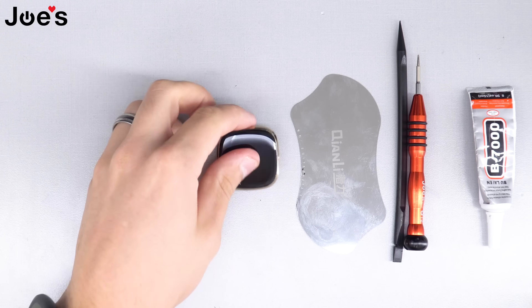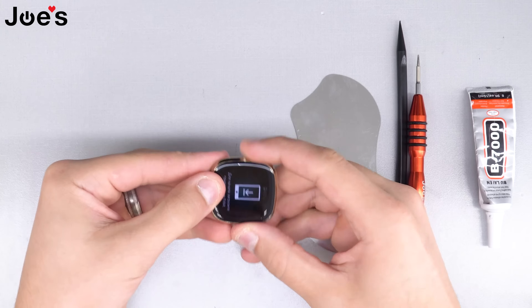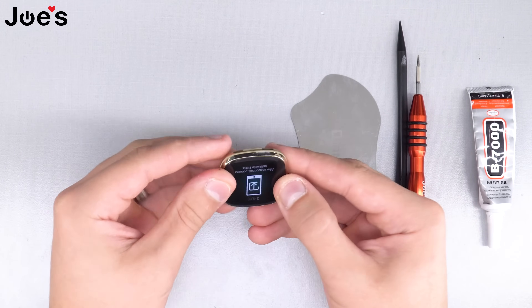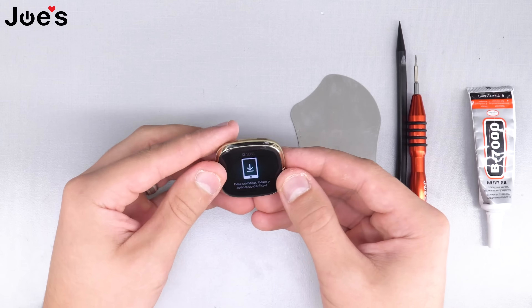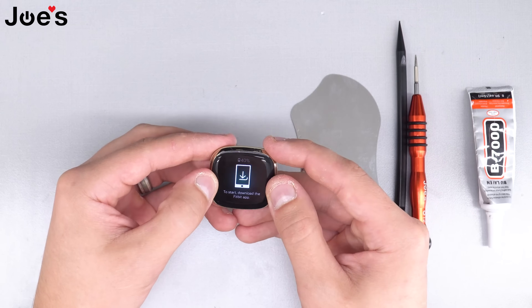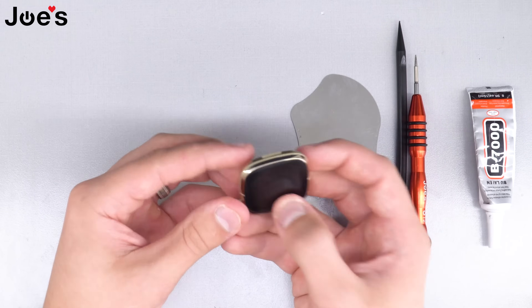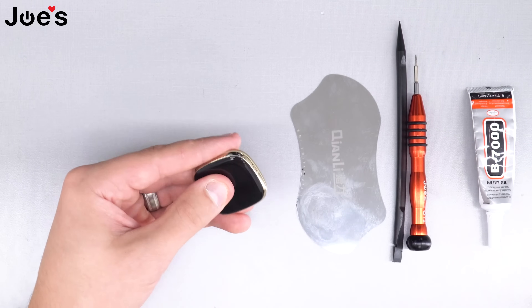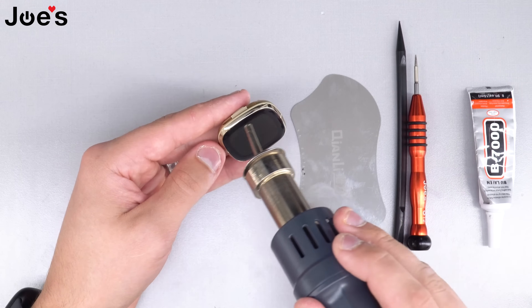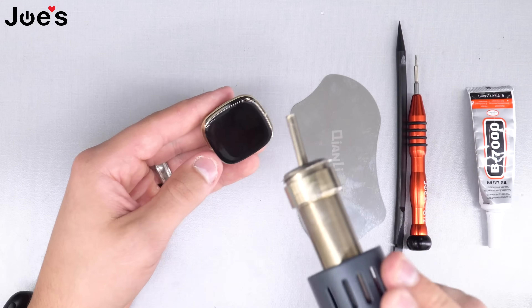So let's begin. The Fitbit is working perfectly fine and you just notice that the battery life isn't lasting very long. There could be other issues why the battery is not lasting long, but in this case we're going to be replacing the battery.